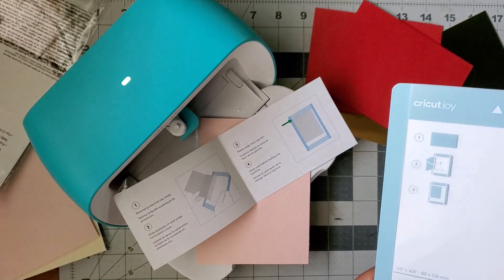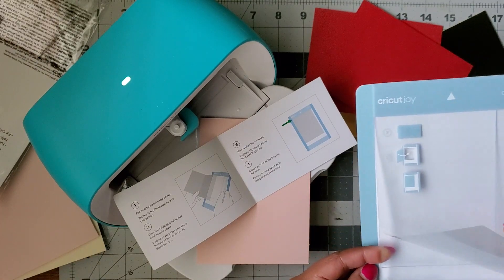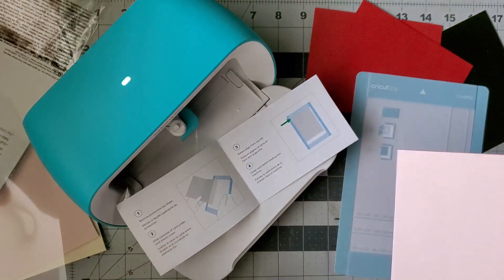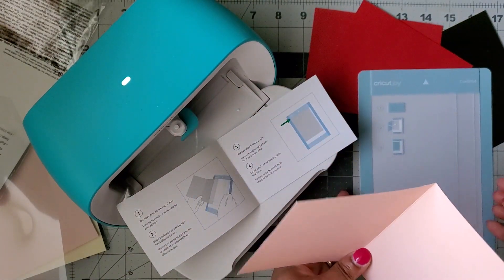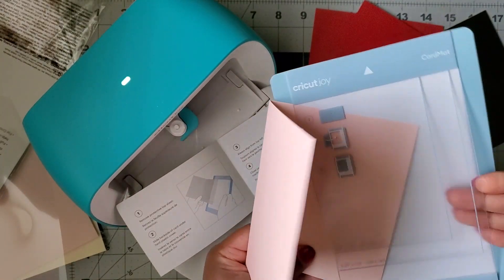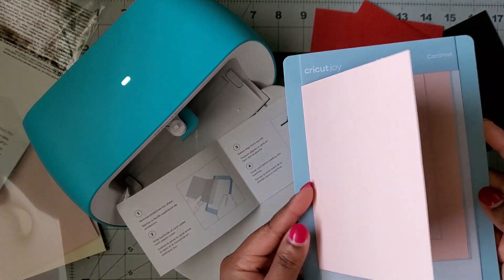This was my first time using this card insert mat but it's pretty straightforward. Just like all the other mats, it comes with a clear protective cover and the top part is adhesive. You take the card and insert it under that sleeve — it shows you the different sizes that it will fit — then you insert the back part under there, fold the front flap down, and it sticks on that front part.